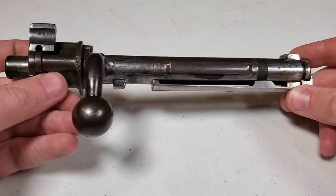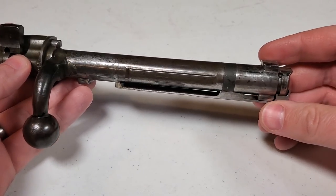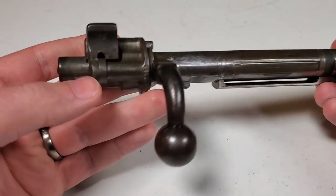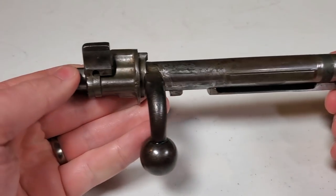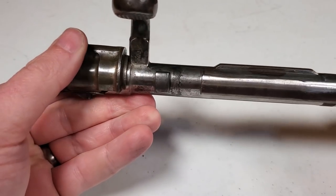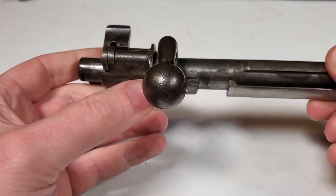Here we have the K98AZ bolt. This is just a standard 98 Mauser bolt, interchangeable with any other German 98. The only difference between this bolt and the K98K bolt is that these bolts were originally in the white - just like the Gewehr 98 bolts were originally in the white. You can kind of tell here on some surfaces where it's still shiny, but it's pretty patinated, which makes it look like it's been finished, but it's just some patina.